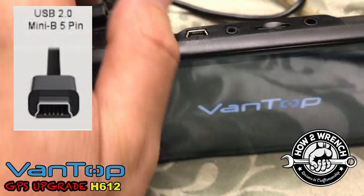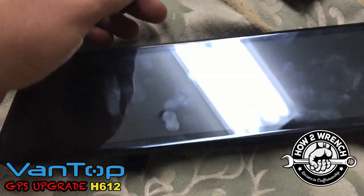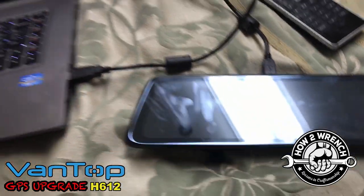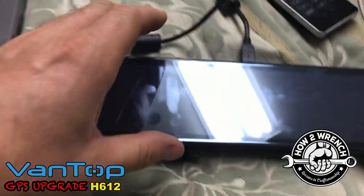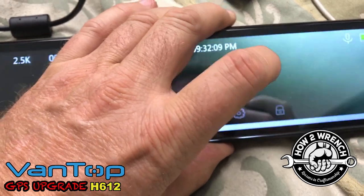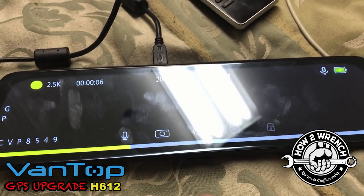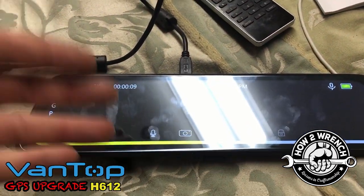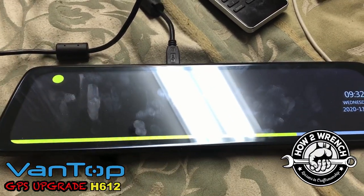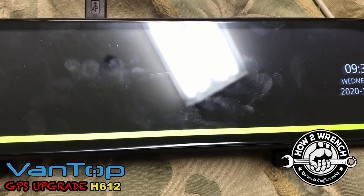You'll need a USB cable. Go ahead and plug that into the power port, and the computer is going to power up the dash cam, then there's a USB function on the touchscreen to access. Just remember, it's all touchscreen. Anytime you see that yellow bar going across, the camera thinks there's been an impact — you can adjust the sensitivity of this. When you see that, you can't do anything else because it thinks it's in emergency mode. Pretty cool that it's that sensitive.